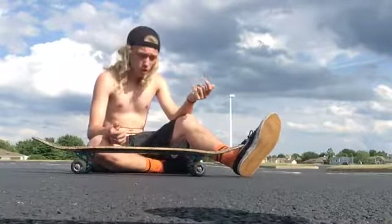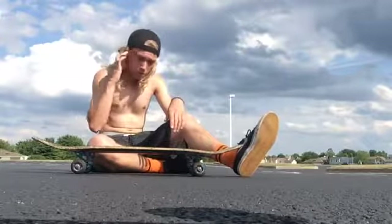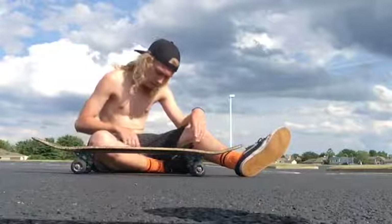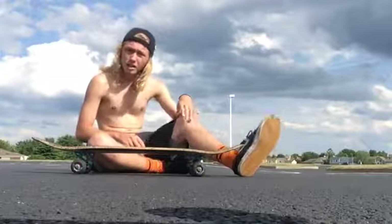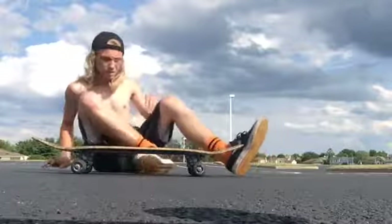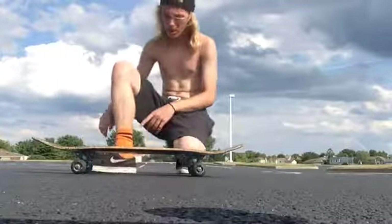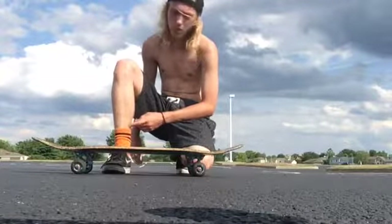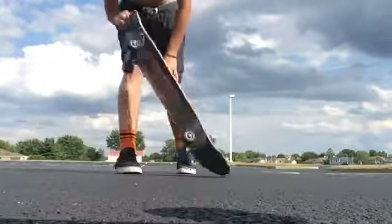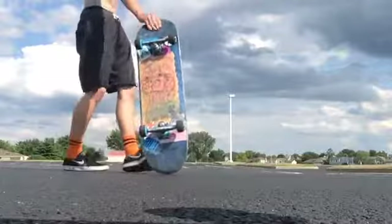I actually know how to do fakie big flips, so just taking a notch down, trying to go back and actually learn fakie trays. But I had this killer bruise on my right leg — probably can't see it — but I keep hitting it in the exact same spot and it is killing me right now. But I'm going to see if I can't stick one of these fakie trays.